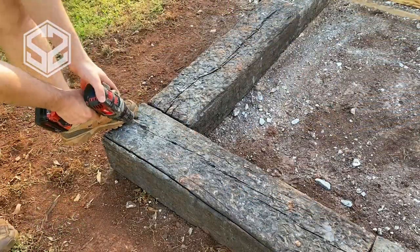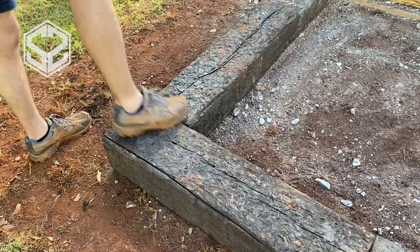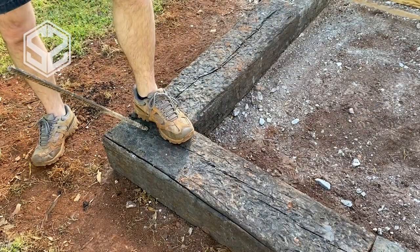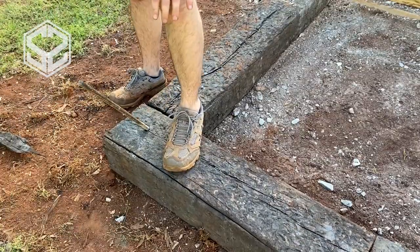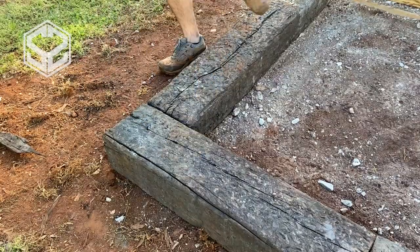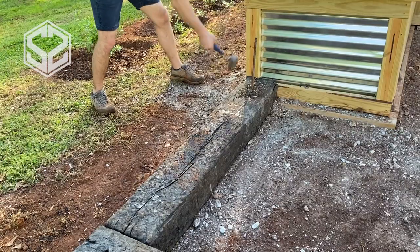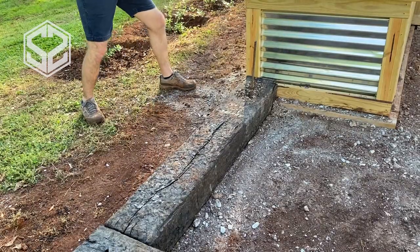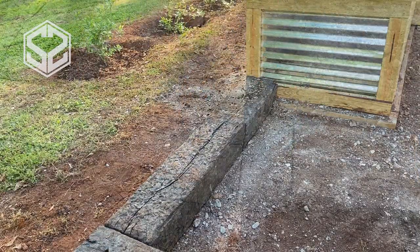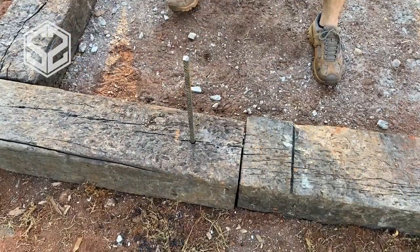Now I'm going to put pins into the railroad ties to lock them in place and hold them down to the ground. On the corner pieces, I'll run the drill bit at a diagonal through both pieces, locking them together, then hammer the pin a couple feet into the ground. On all other sections, at every end of a railroad tie, I'll put a pin about three feet total — through the tie and roughly two and a half feet into the ground. In softer soil or sand you may want to go a bit deeper.